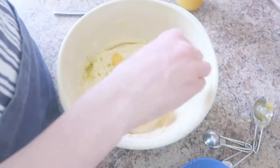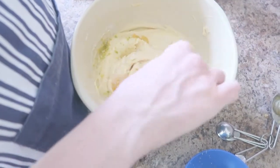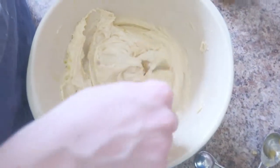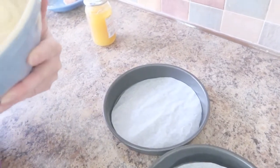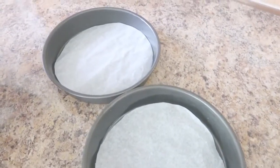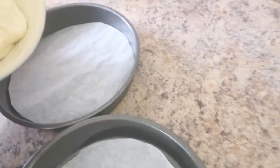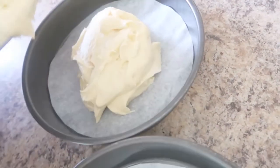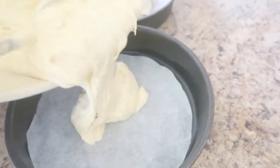Now we are going to fold in the lemon curd, juice and zest. We are then going to divide the lemon curd mixture between our two tins. Here comes the first batch — a nice dollop. And now here comes the second dollop.